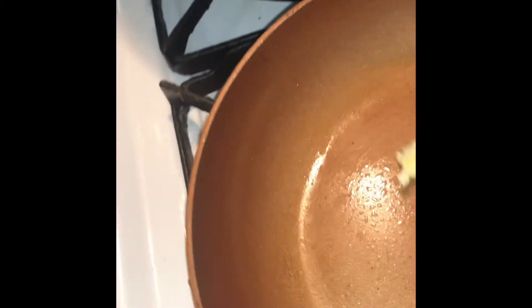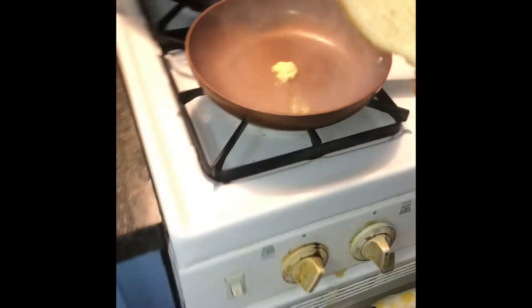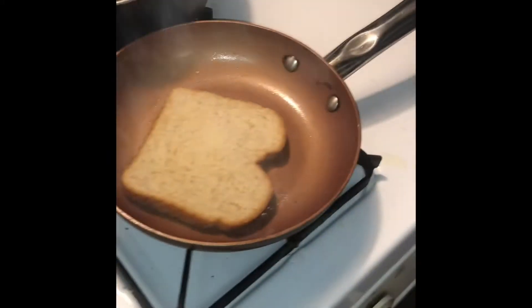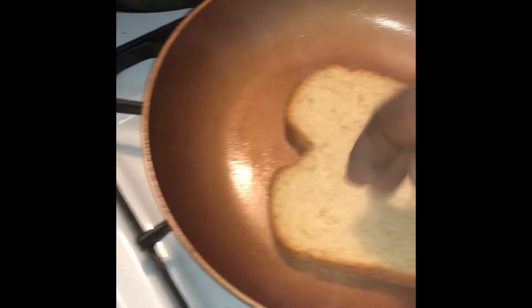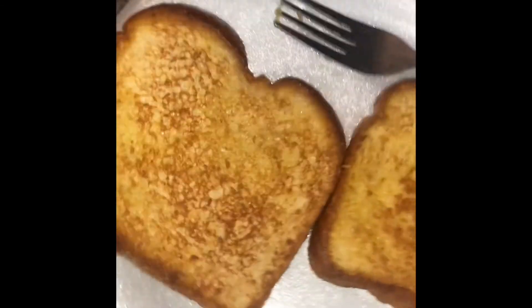No real chicken sandwich should be ready with a hamburger bun — otherwise it would be called a chicken burger. So grab a couple of slices of that great value honey wheat. Use butter to pan toast your bread. Gently place your bread into the pan. If you want that golden coat, slide your bread around in the pan. If you manage not to burn your kitchen down at this point, your bread should look something like this.